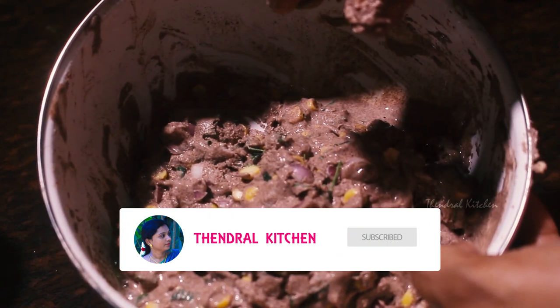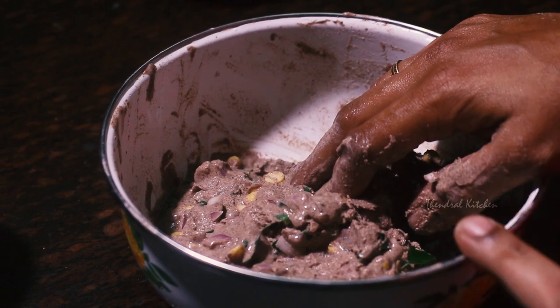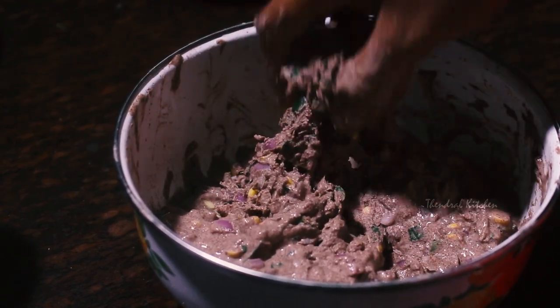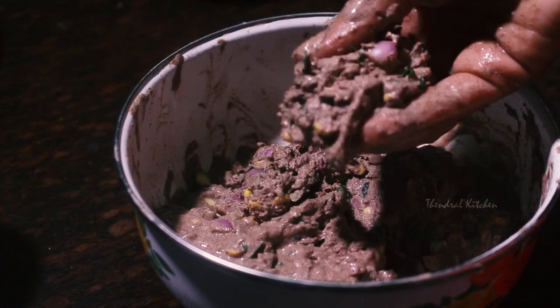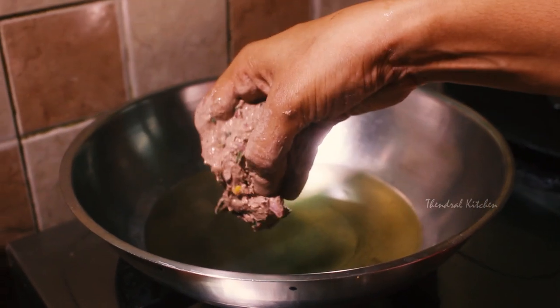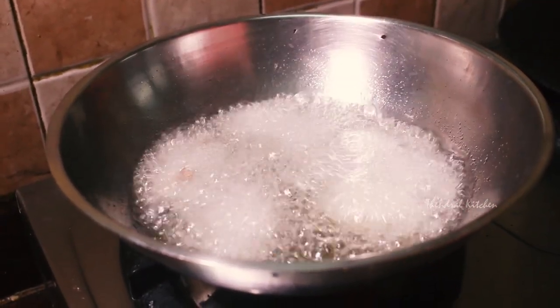Now, we will put it in the bowl. We will not have any particular shape. Let's take it in the bowl. This is the shape, and it is placed on the bottom.